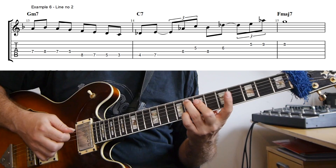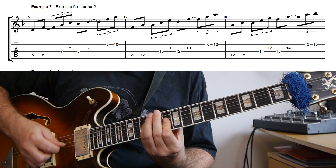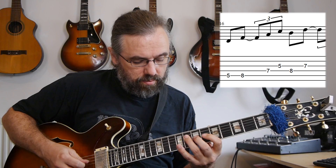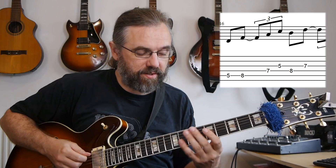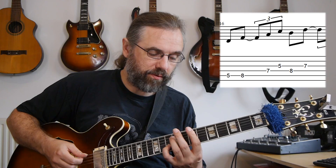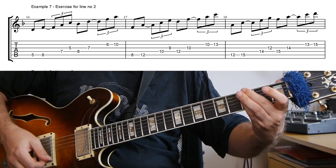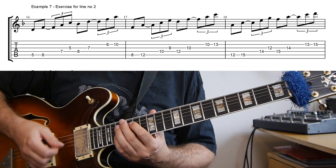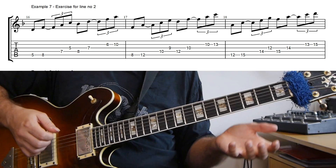If you wanna work on chaining together arpeggios and using this rhythm, then you can do this exercise. I don't really have a set pattern for picking it, so I'm just using alternate picking all the way. It's important that you have a good visual reference — that you really know that the D minor arpeggio looks like this, and while you're playing that, you're aware that you need to play the B-flat afterwards. This first line works really well for a G minor chord. The second one could be really good for a D minor or an F major 7, and the same goes for the last one. So really what we have here is first an idea that works well for B-flat or G minor, and then two ideas that work well for an F major 7 or a D minor 7 chord in the key of F major.